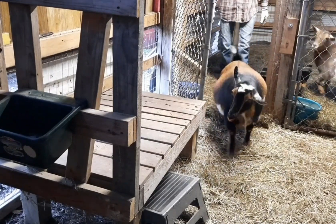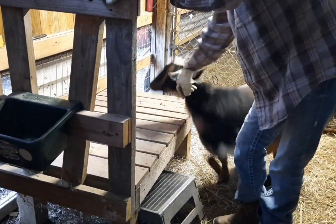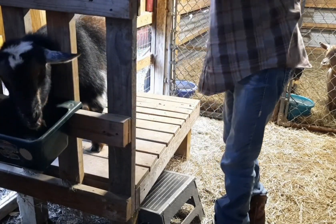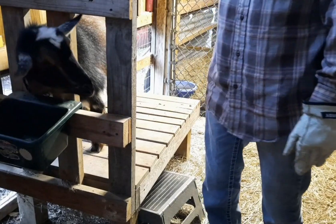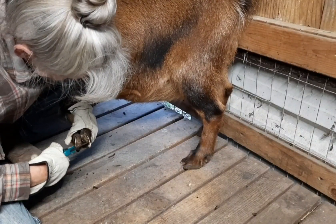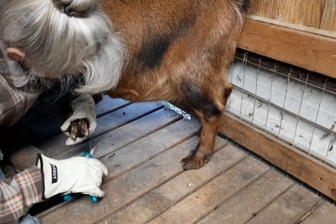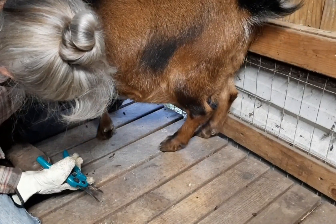There you go, Miss Big Bang. You're almost there. There you go - you're huge! There's your food. Yeah, I'm gonna do your feet. I want to get them up on the stand before they have their babies to trim their feet, because once they have their babies they'll be on the stand all the time after they start milking them.